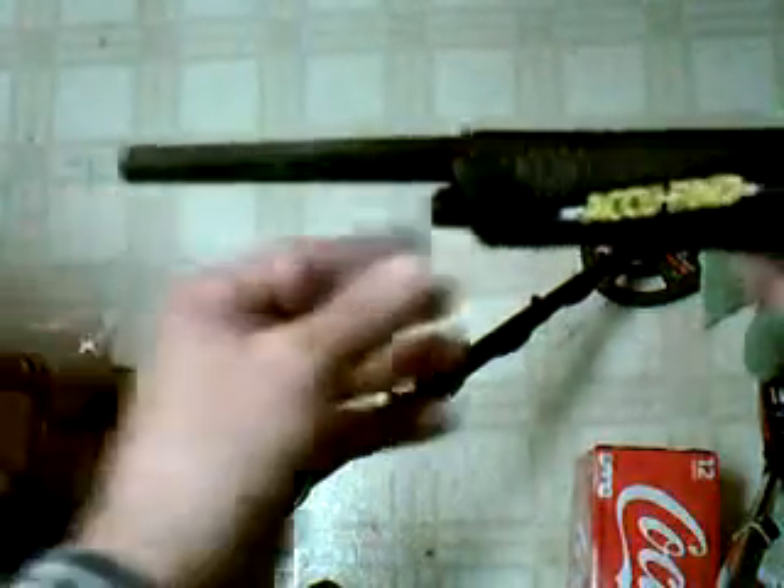Now I can't afford a fancy Garrett pro pointer — one of these days I'd like to get one — but right now I can't afford one, so I have this one right here, which came with my AT250. Nothing too fancy.